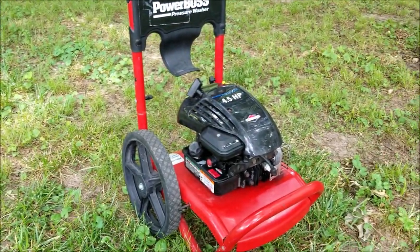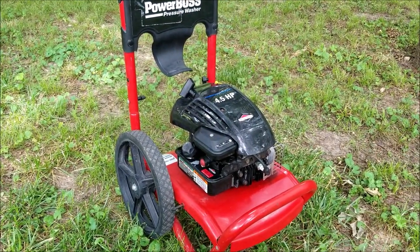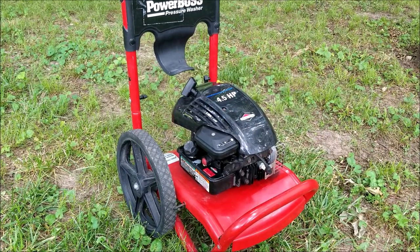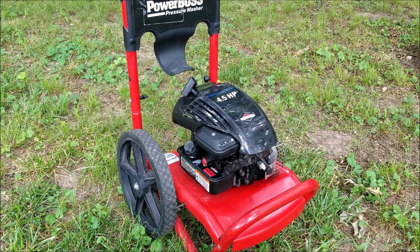What's up everyone and thank you for stopping by the channel. Today's project is this Power Boss power washer and the problem is that it won't start. Let's take a good look at it, find out what's wrong with it and hopefully we can fix it.